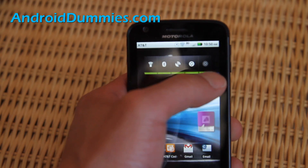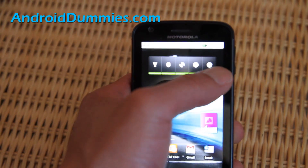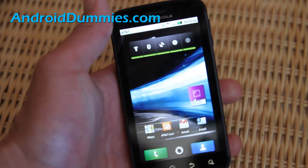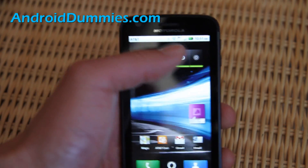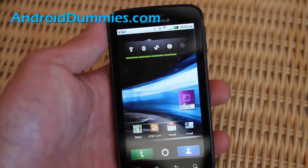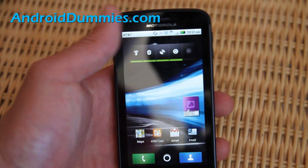I can put it on automatic, or put it on low, medium, or high. Usually you can just put it on automatic, but if your battery is almost running out, you can put it in the lowest mode. It may be harder to read but it will save your battery.